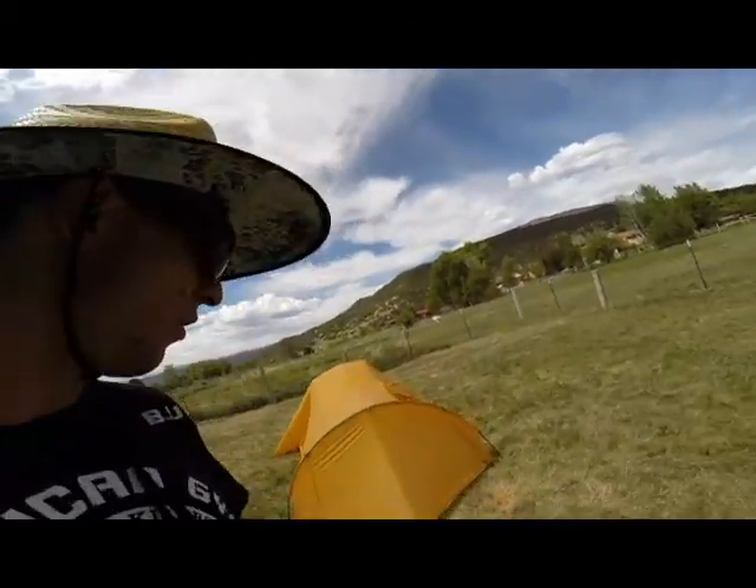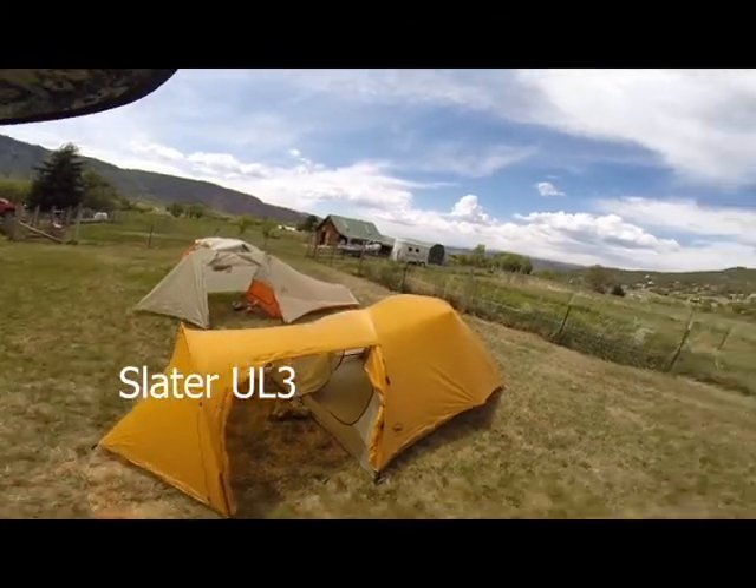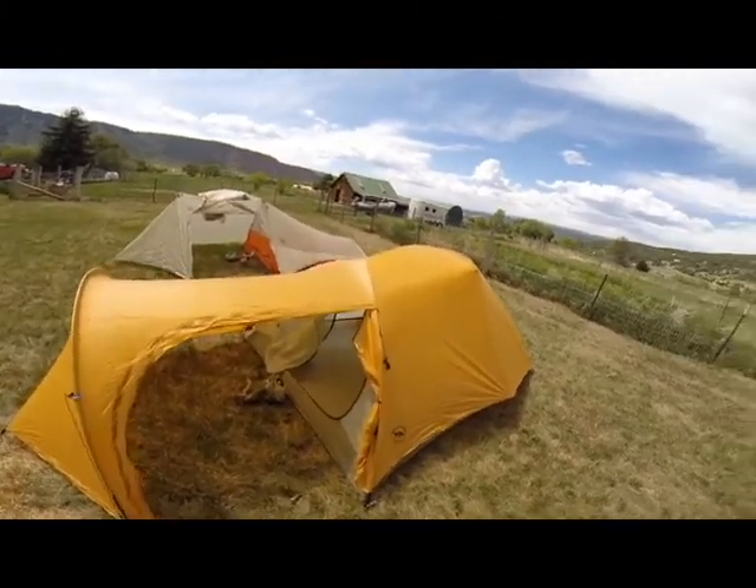And on to the last one. So now we have the Slater UL3. This is a three-man tent. Comes in at five pounds, so that's not too bad, you guys.